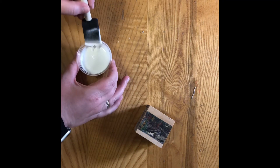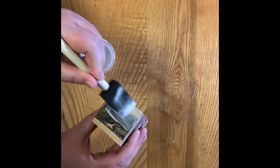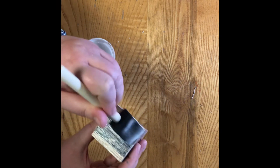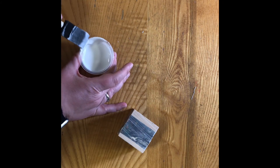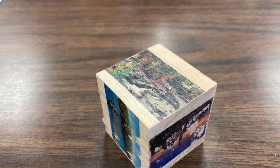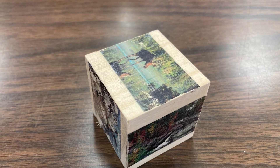Your final step after letting your block dry completely is to brush on some Mod Podge over your photos. That will seal it so you don't rub the photos off of the block. Here is my finished block after I've let it dry. I hope you enjoy and see you next time.